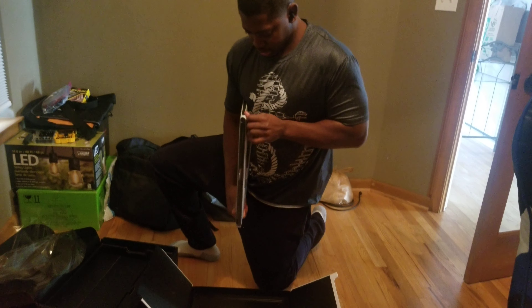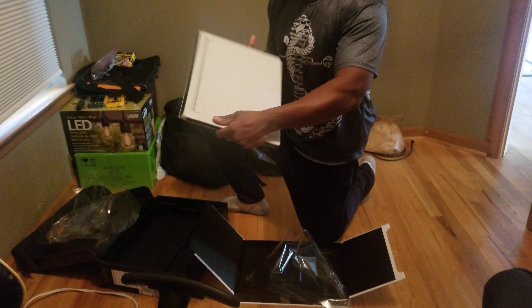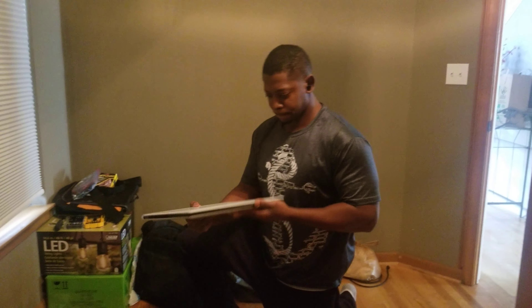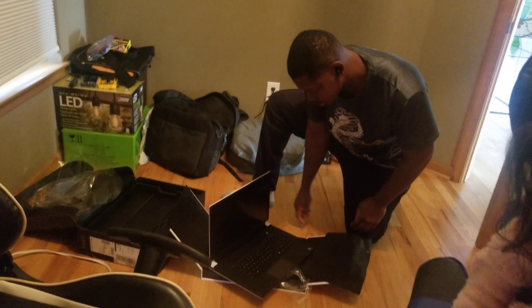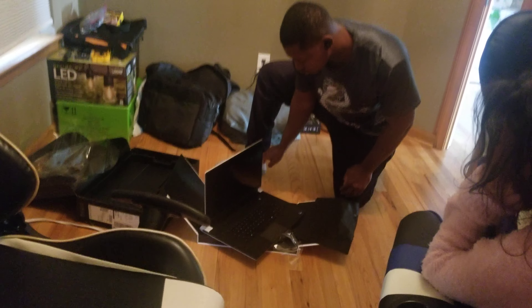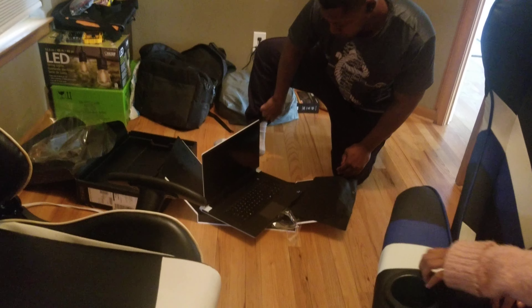Let's see the packaging. It feels very premium. Let's open it up. I can see the vents right here. This laptop is known for its cooling. I'll do an overview and a video of my setup in a few days, guys.